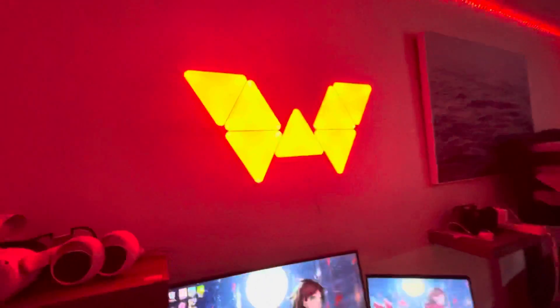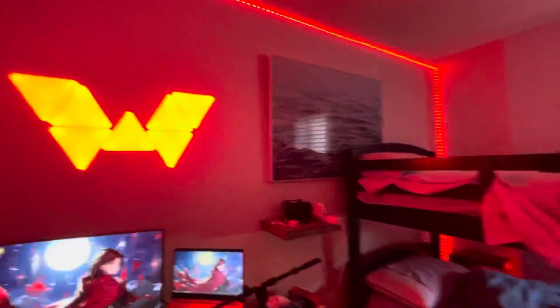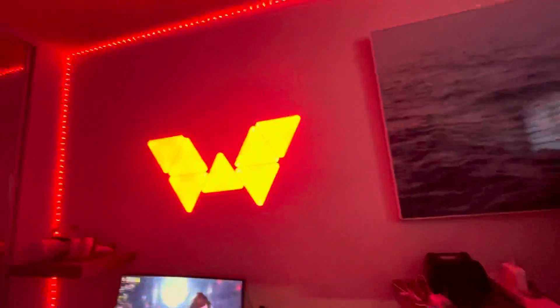You guys have been blowing up my recent videos — not too much on the gaming ones, I don't know why, but it's fine, we'll make it through. So basically what I got for this setup — I got a new mic stand. This is actually my brother's but he let me borrow it.